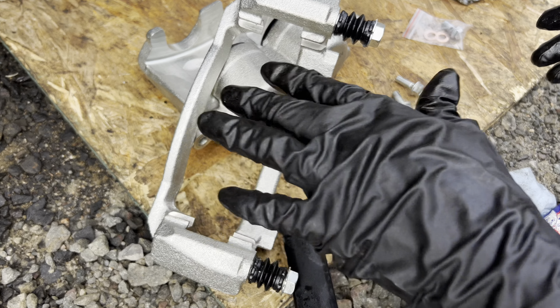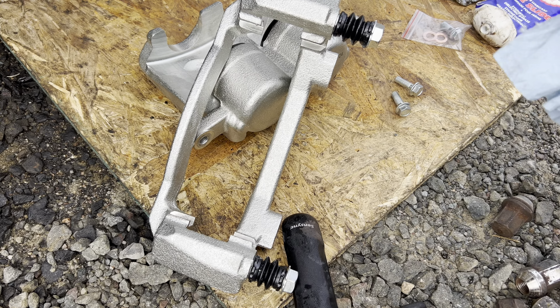Now that the surfaces where the pads go are lubed up, I'm going to bolt it up into place.